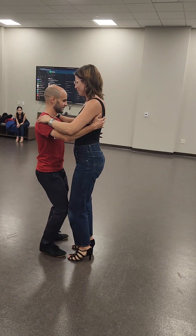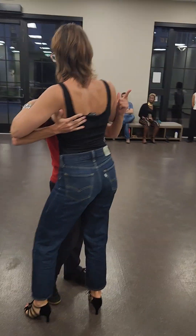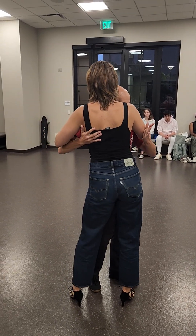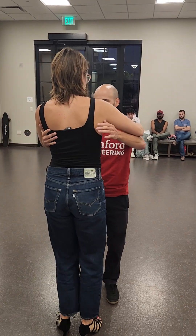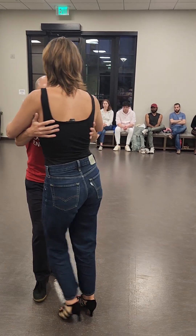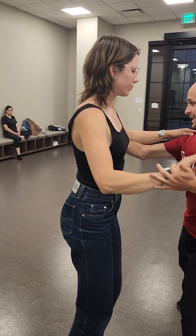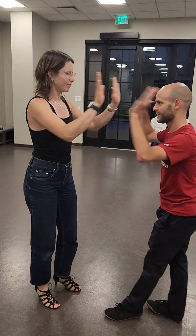Let's do it from the top — five, six, seven, and one, two, three, one, two, three, five, six, seven — one, two, three, five, six, seven, eight — one, two, three, five, six, seven — one, two, three, five, six, seven, eight — one, two, three, five, six, seven, eight. Thank you guys.